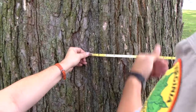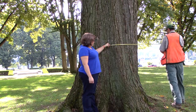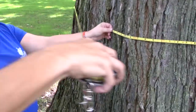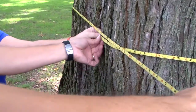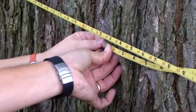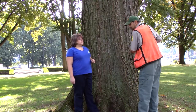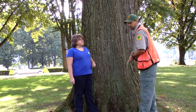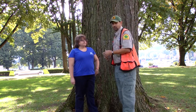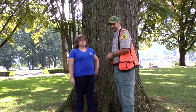We measure the tree's circumference in inches, which means we have to wrap a tape all the way around it and calculate the number of inches. This tree is 15 feet 2 inches in circumference. We take 15 and multiply it by 12, which gives us 180, and then we add the extra 2 inches, so the score for circumference is 182 inches.